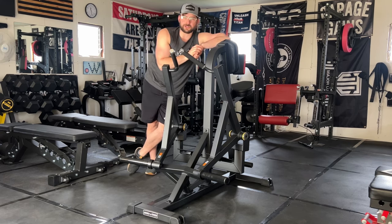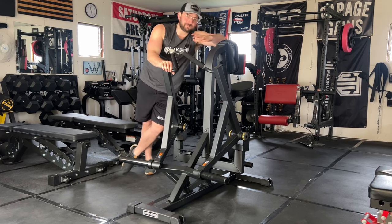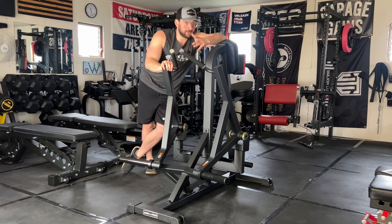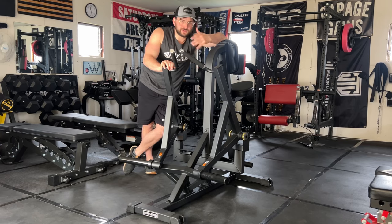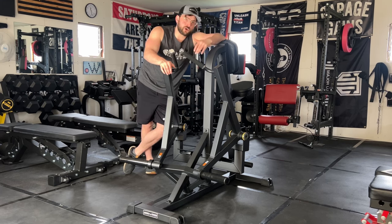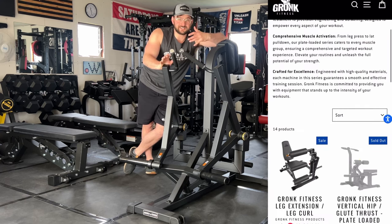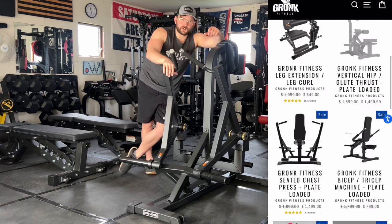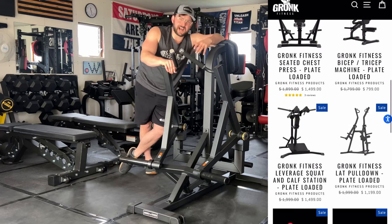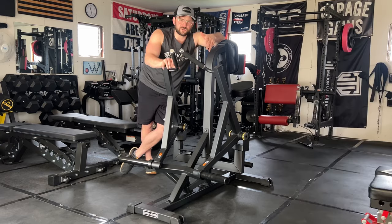In today's review we have a piece from Gronk Fitness. Rob Gronkowski has his own line of home gym equipment, and after being in talks for a few weeks we decided it would be awesome to review something from their newest plate loaded machine line. This seated row machine is one of their more popular items in that lineup.